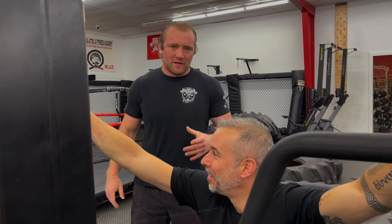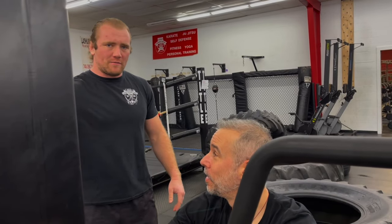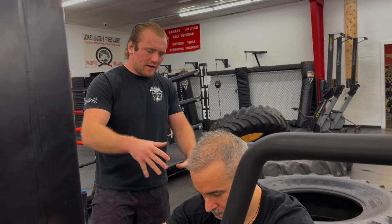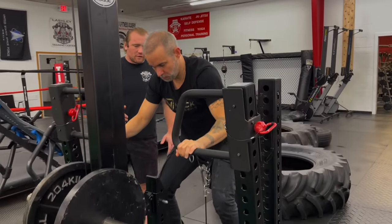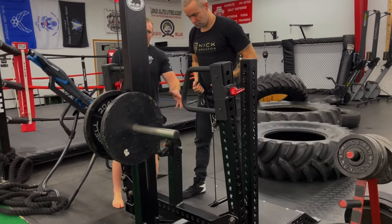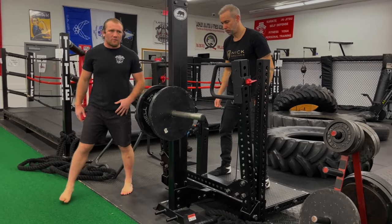Easy peasy. This is part of the hips and grips series. We're working a lot of the hips here. Amazing exercise. So we have a belt squat machine here. Nick is already strapped up. He's going to go ahead and stand up. What this is going to do is it's going to put all the tension essentially on your hips here.